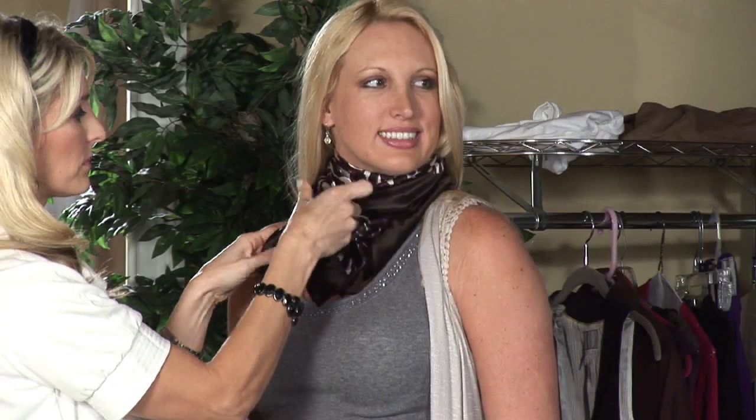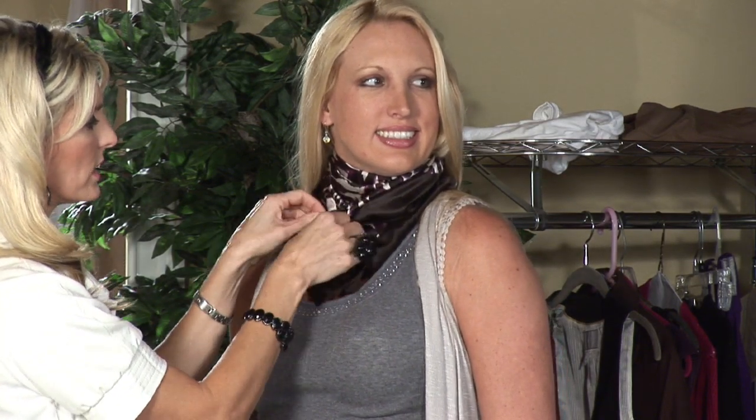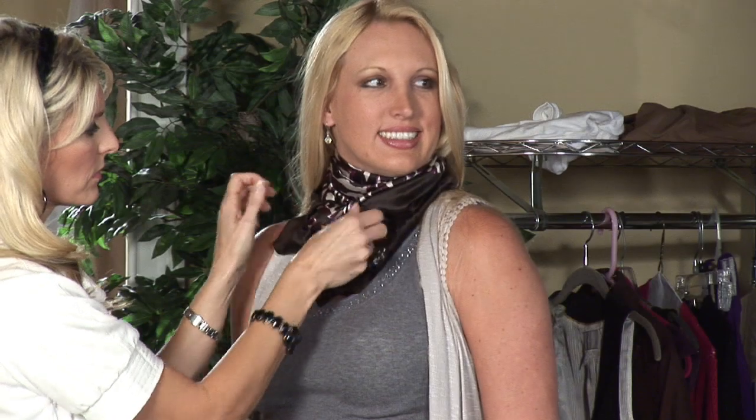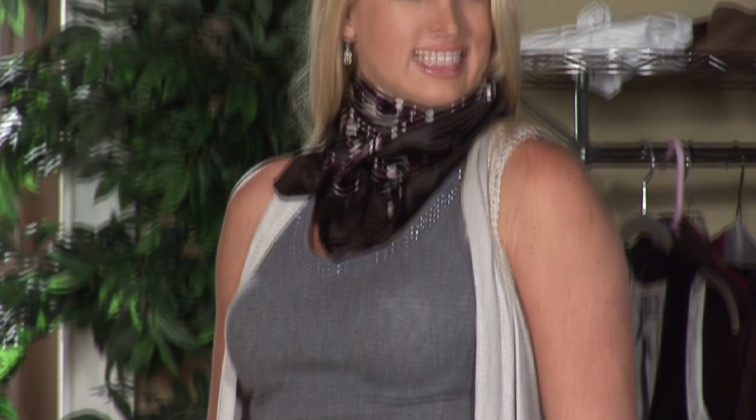You can try it a third way and go ahead and tie it in a knot. Especially if it's a little bit cooler outside, this is great to keep warmth around your neck. That is how you wear a neck scarf — practice at home. There are three simple ways right there. And if you'd like more tips, you can find me on the web at wendybraswell.com.